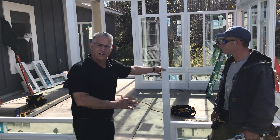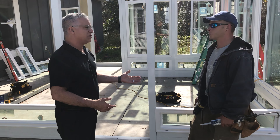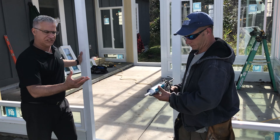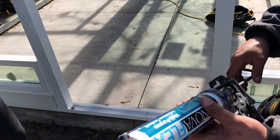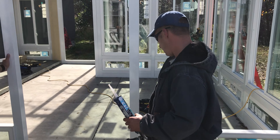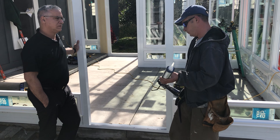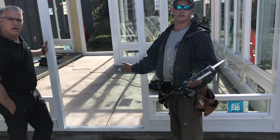Then we're going to caulk every area possible so we don't have any leaks. We're not going to skimp on the caulking, and it's not cheap caulking — this is real high-end construction grade sealant called NovaFlex. It's got a 50-year warranty on it. It's used to caulk under our tracks, behind our tracks, so no water penetrates through the room. It gets a bead on the outside, inside — any place you see a gap gets a bead.